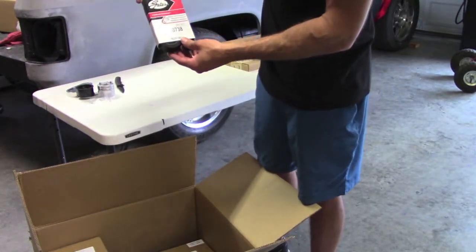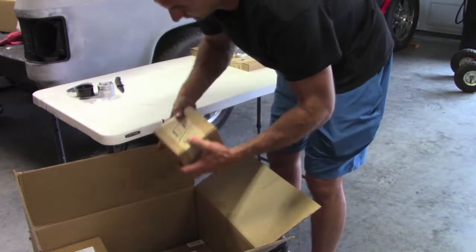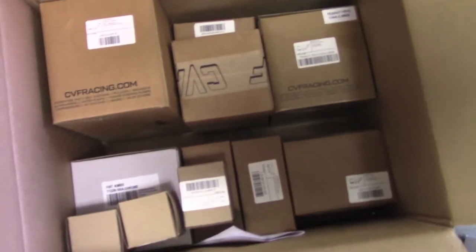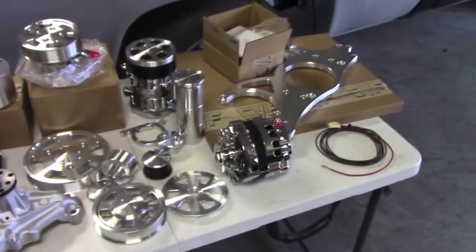Gates eight-rib belt. There's a lot of boxes in here, so this could take some time. We'll go ahead and skip forward and just have everything on the table. All right, so we've emptied the boxes and got everything here on the table. That looks amazing.